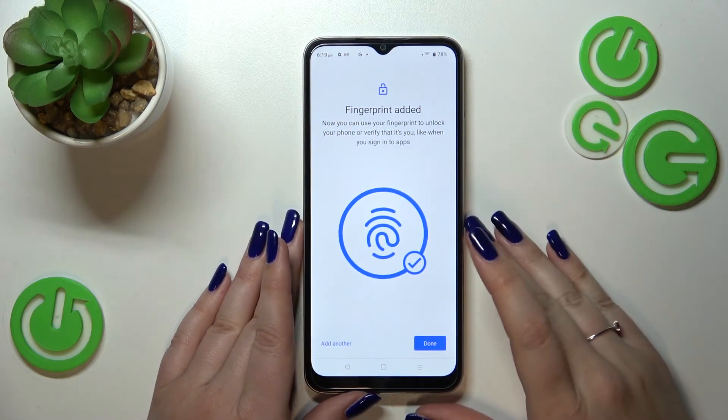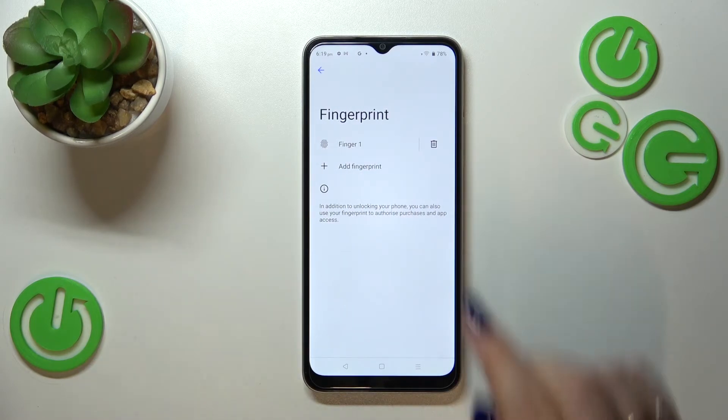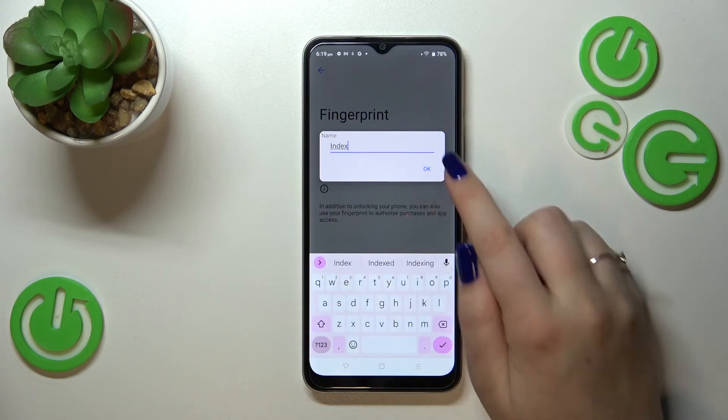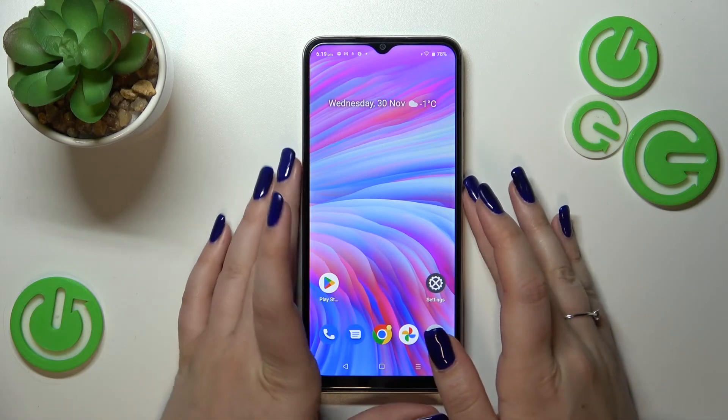We just added the fingerprint. You can add another or just tap Done. The fingerprint is added — you can remove it right here or rename it just by tapping on it and entering another name.